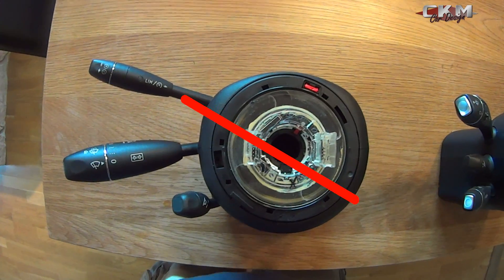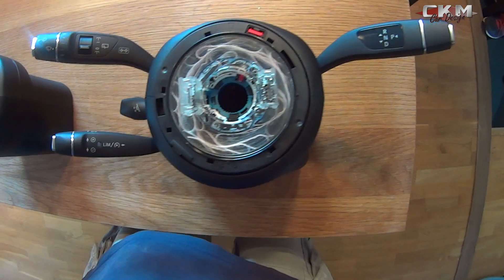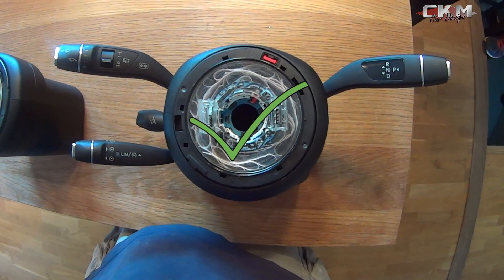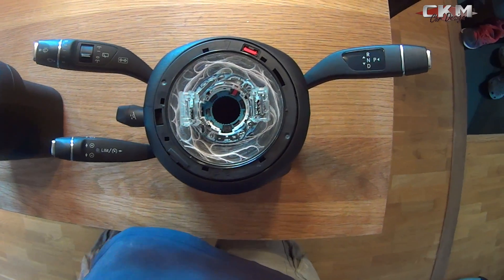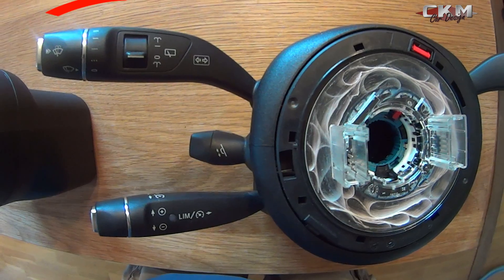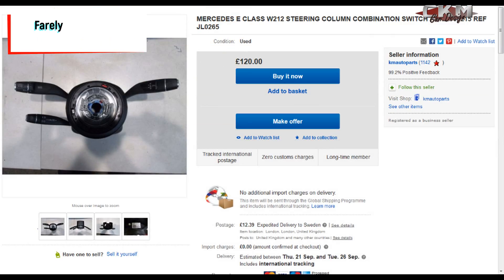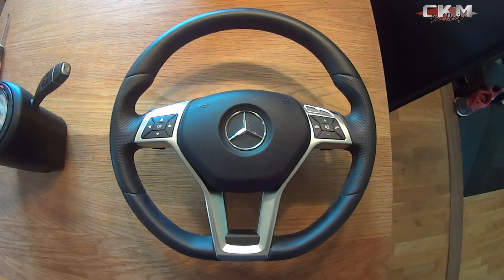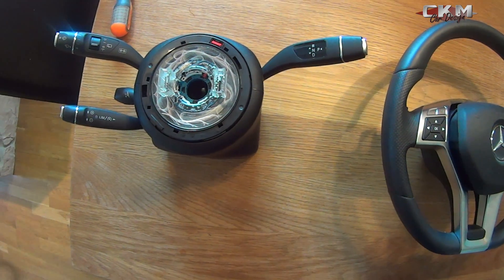First of all, if you have this old steering column you need to swap it to this new one. Just find a used one that has the same levers and same features as yours, and for this steering wheel type you always need a new steering column.